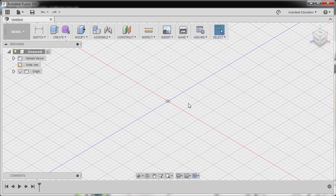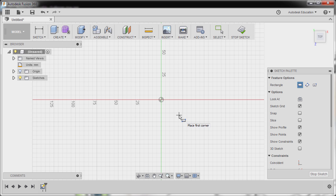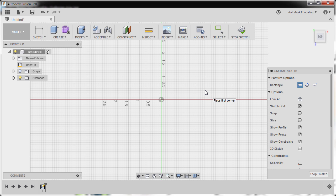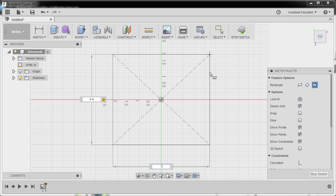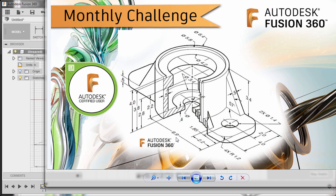Let's open up Fusion 360 and first create the base rectangle. I'm going to hit R to grab our rectangle tool. We are prompted to select a face or plane — I'm going to select our XZ plane. Take note that our units is in inches, so I'll head to Units, change active units to inch, hit OK, and hit R once more. Selecting the center rectangle option, the center point will be at the origin. The height is 4 and the width — hitting tab — is 13.8, because 6.9 multiplied by 2 equals 13.8.